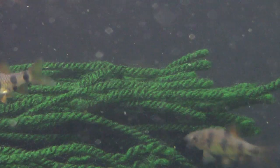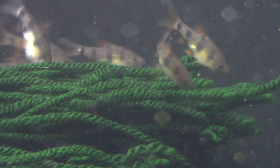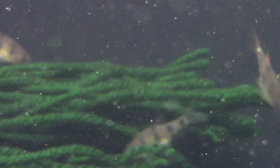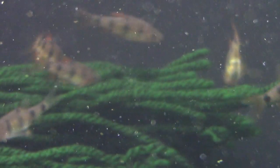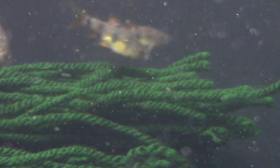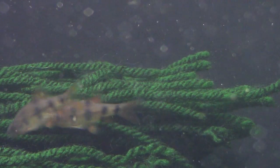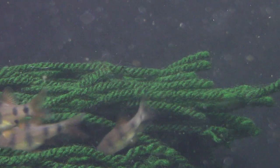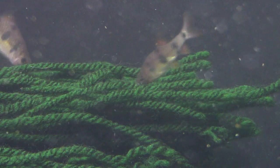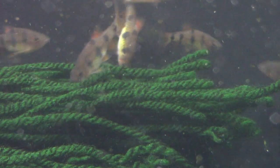They eat everything — they're very opportunistic in the wild and will feed at all levels: top, middle, and bottom of the aquarium, though they tend to hang out in the middle and bottom most naturally. They'll eat flakes, pellets, frozen foods, live foods, rapache, gel foods — whatever you have, they're going to eat it. They need a wide variety; they're omnivores in the wild and will eat vegetable matter, detritus, insects, other fish, and crustaceans. Make sure you give them a good balanced diet by feeding lots of different kinds of foods.